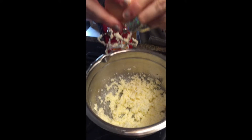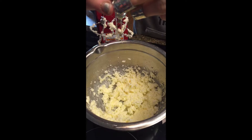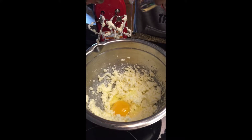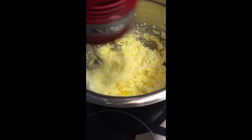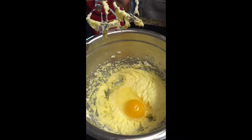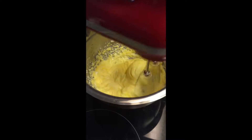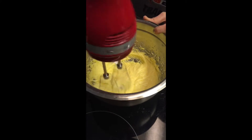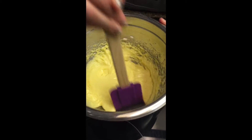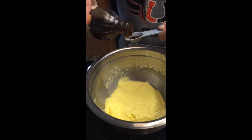Add two eggs. Scrape edges of bowl. Add two teaspoons of vanilla.